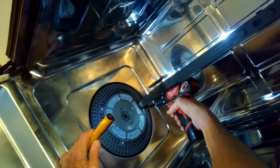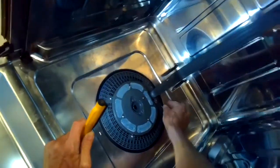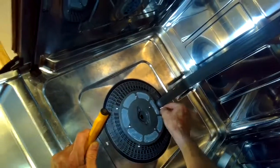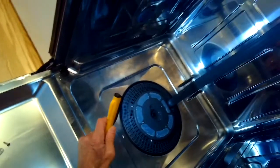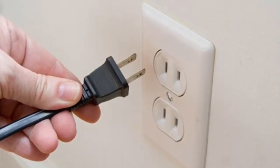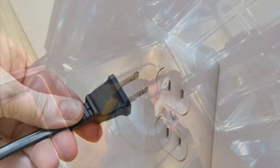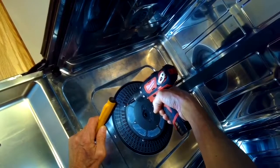We're going to remove the screws that are holding on the filter assembly. There's a whole bunch of them and they're all the same size except for one little one. We're going to unplug it or turn off the breaker so there's no chance of getting shocked. Then zip out the rest of those screws.